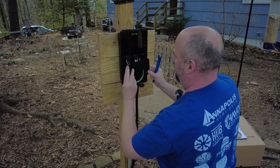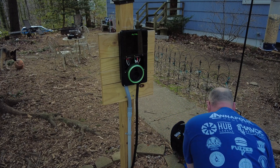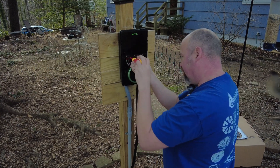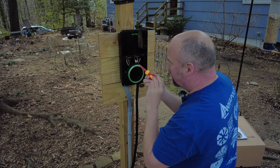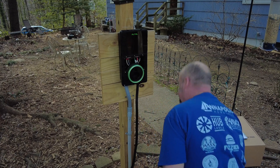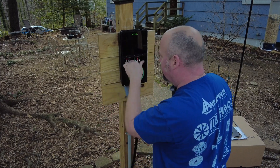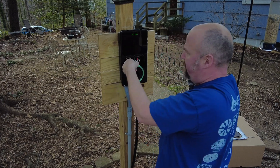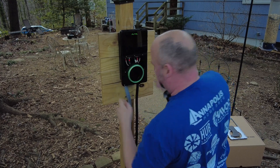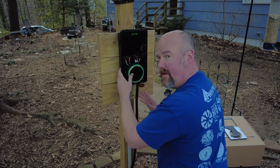Now we're just loosening up the two hot wires coming in as well as the ground wire. These are all coming right out as expected. Now we're going to go ahead and take this little torque screw off the bottom that's holding the unit to the wall bracket.